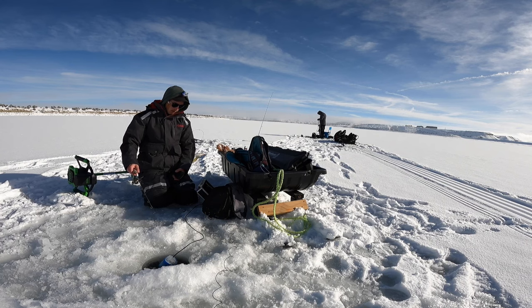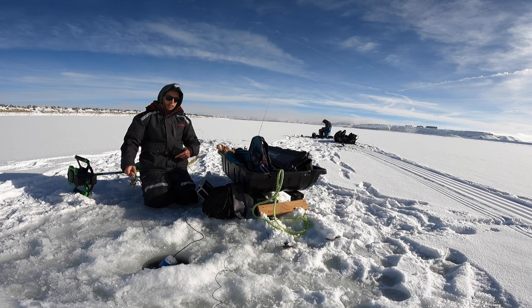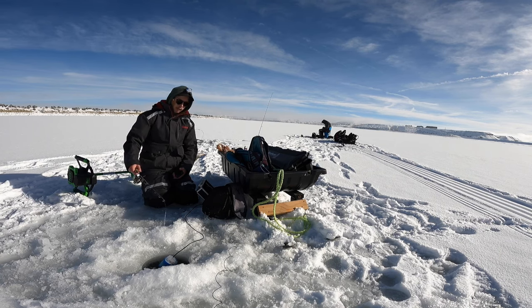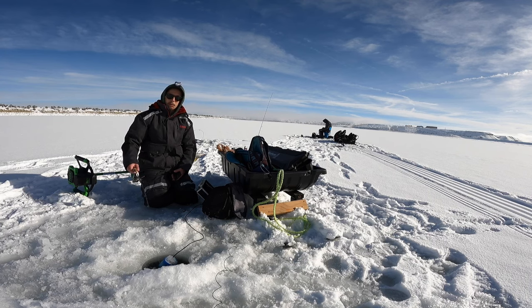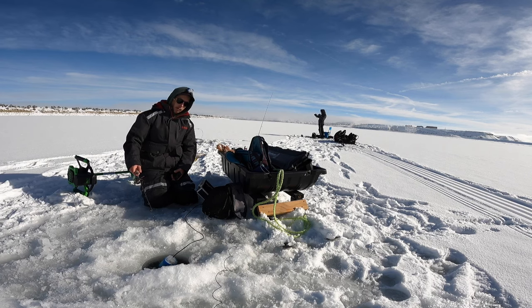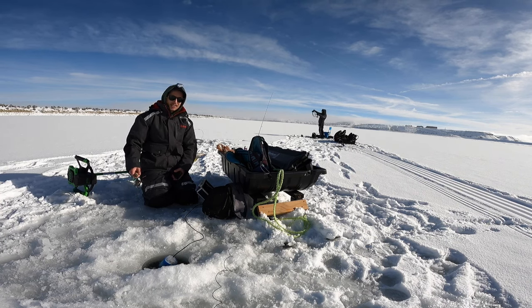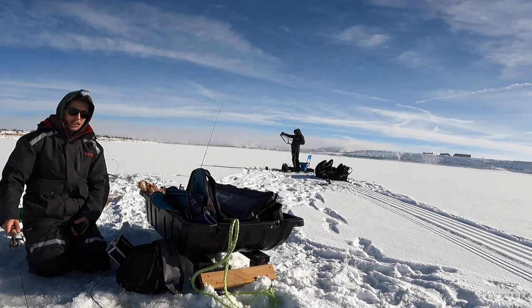I got my transducer down there but it doesn't do much because a lot of the walleye are just roaming on the bottom. We're at a point that's pretty flat at the edge, so we can at least confirm there are no dead spots. My jig hits bottom and that's basically it — the walleyes are roaming the bottom so that's why we're not marking them. I got my camera down trying to see if we can mark them that way.